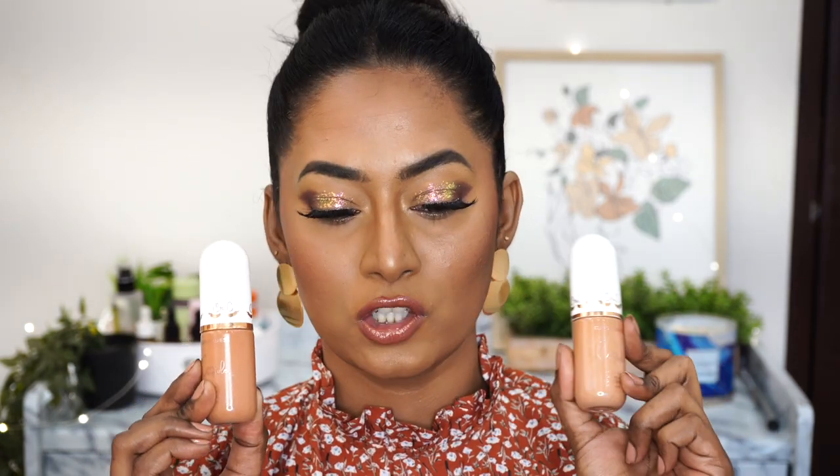I also want to appreciate Cuffs and Lashes for bringing such good shade options especially for duskier skin tones. They sent me another shade in the deeper category called Rich Coco, which is slightly deeper than Espresso. Even some renowned brands do not bring shades for duskier complexions — duskier skin tones are often neglected in the beauty industry, so I really appreciate the brand for doing that. The foundation also added a little blurring effect on the skin, like a natural filter.